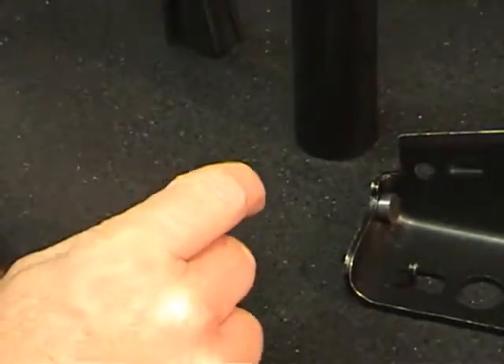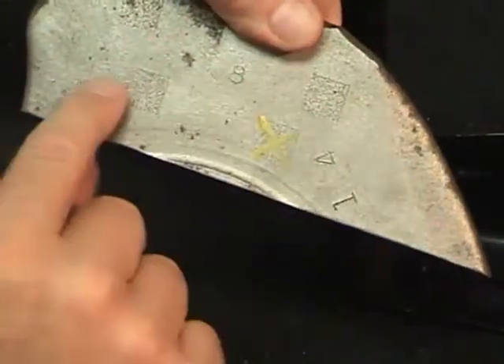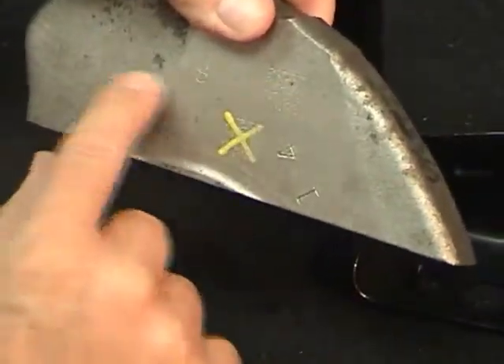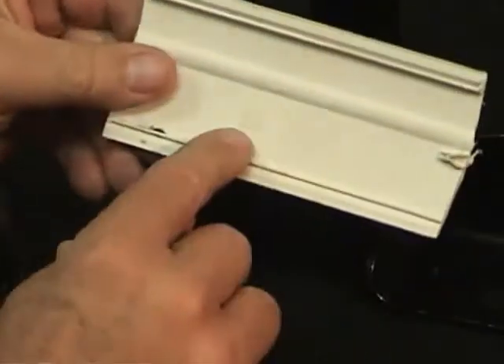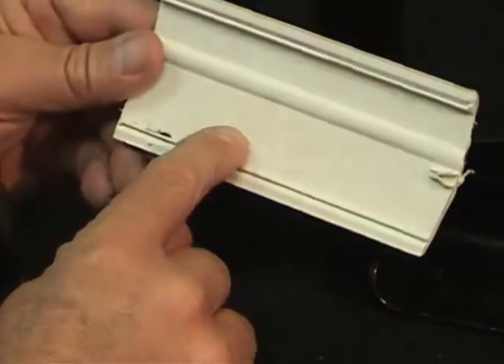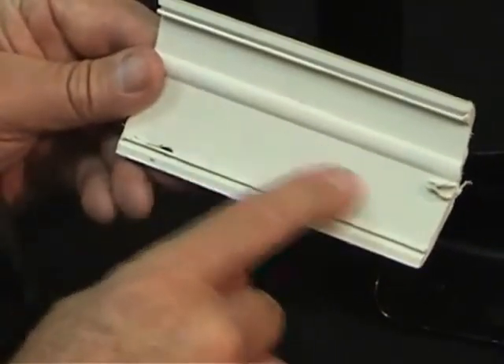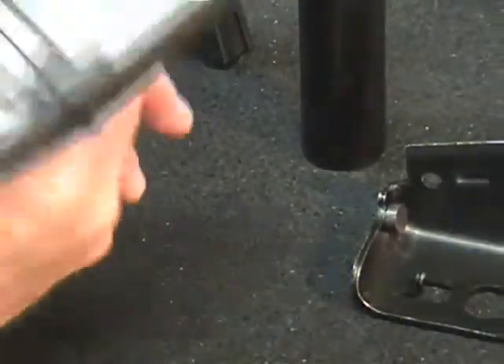And then the ability to read direct cast marks, as you see on a rough surface casting with a lot of noise and the ability to read that at distances. And lastly what we'll show you is a white on white pin mark and laser mark part that has a rough surface as far as plastic and the ability to read that.